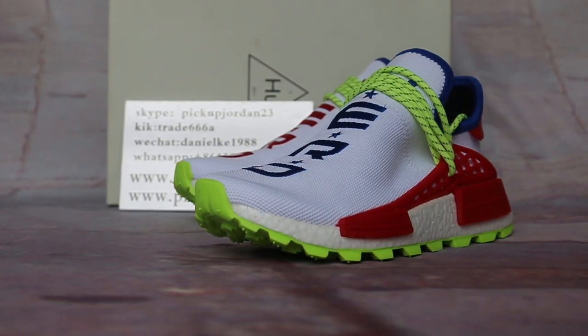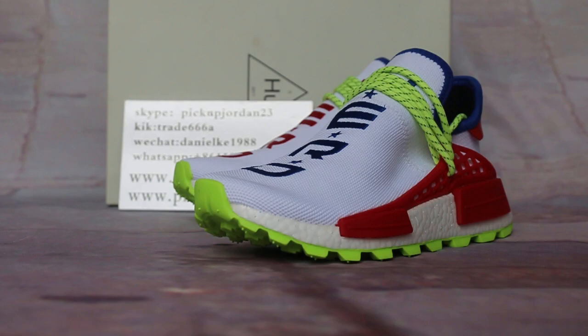Hi guys, it's Nancy from pickjordan23. Please support my little bit trainers. Welcome to my review show for new release items. You can also follow on the websites to find trainers like kick368, Oscar, pickup, jordan23. Training new styles — any questions, just ask. Today I want to show you something.